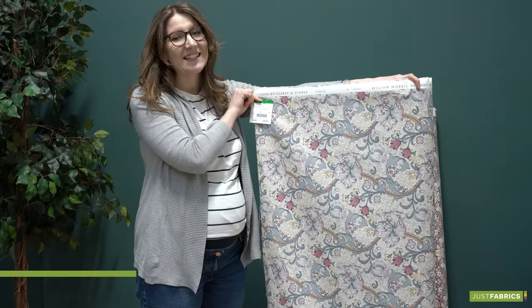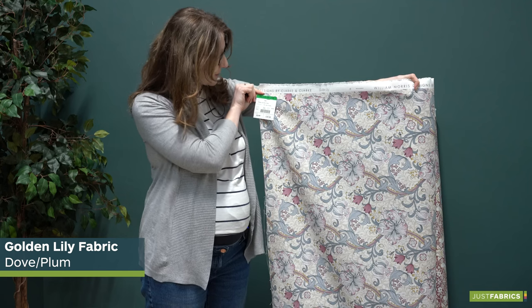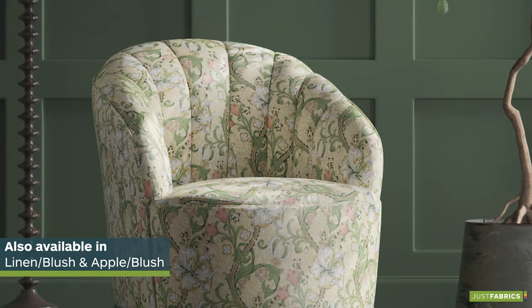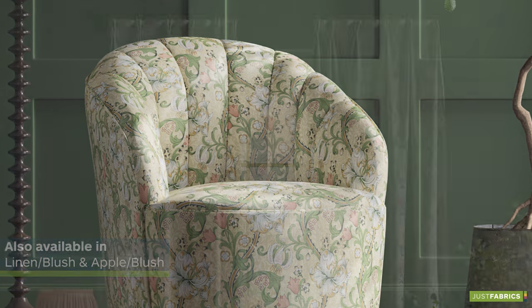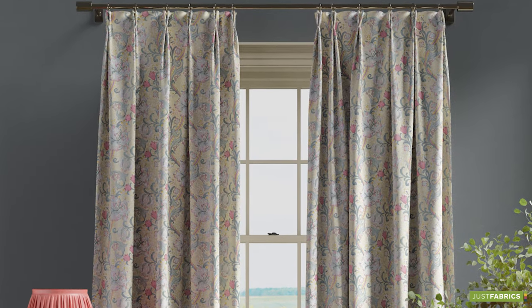If you're looking to add a decorative focal point in your rooms, why not choose the Golden Lily Dove Plum? This has a beautiful intertwining floral and foliage pattern and will look wonderful in a traditional setting.